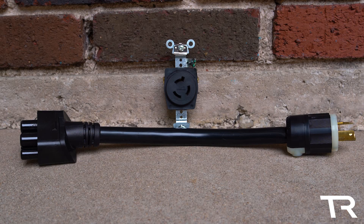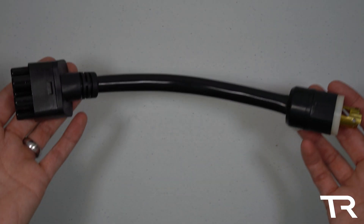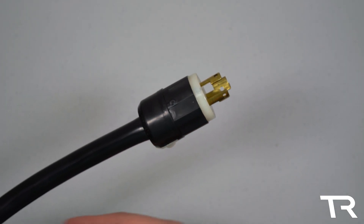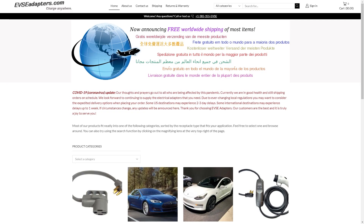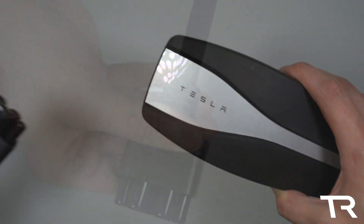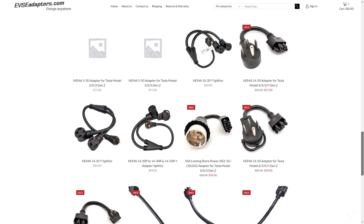The other outlet in this group is the L6-15. Similarly to the 6-15, this receptacle is used for light duty commercial equipment and some air conditioning units. Fully compatible L6-15 adapters for the Gen 2 mobile connector are available by request at EVSEadapters.com for around $88. Their adapters are top notch and high quality, plug and play with the Tesla mobile connector, both Generation 1 and Gen 2. You simply plug the adapter into your mobile connector, plug into your car, and go about your business.